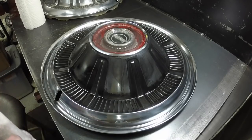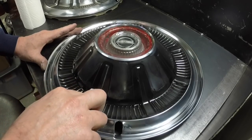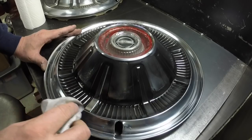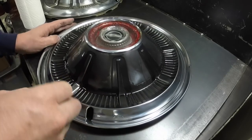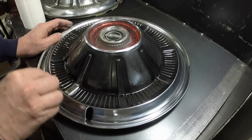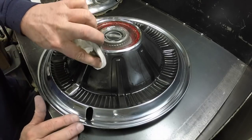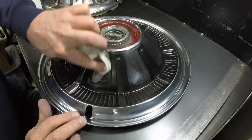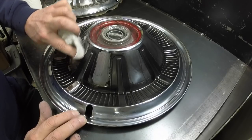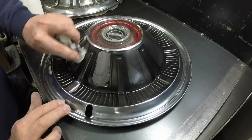I just gave the black a quick shot with the trim black and then I'm taking a somewhat damp paper towel and wiping the excess paint. It's quicker and easier than masking it all, and then it'll be done once this is done. I'm just going to carefully go around and wipe all the stainless steel with the lacquer thinner — it wipes right off once you get it a little wet. Then I'll go around and get the edges real fine once I'm done getting the main stuff off. It's going to take a while but it's going to look good at the end of the day.